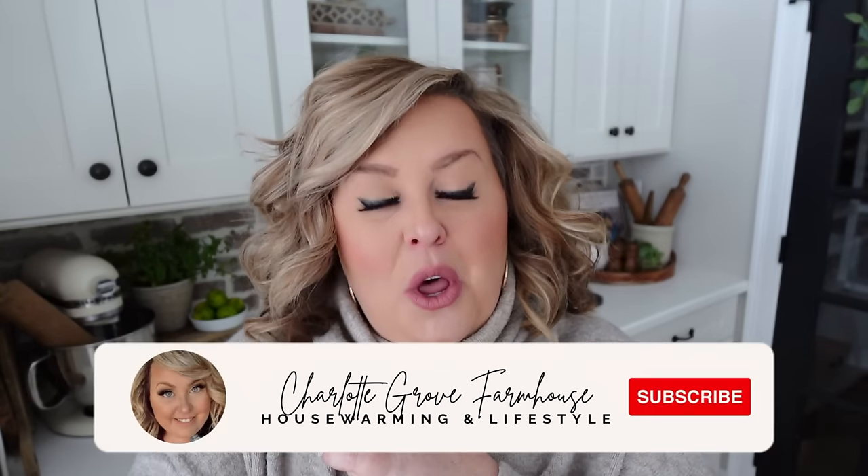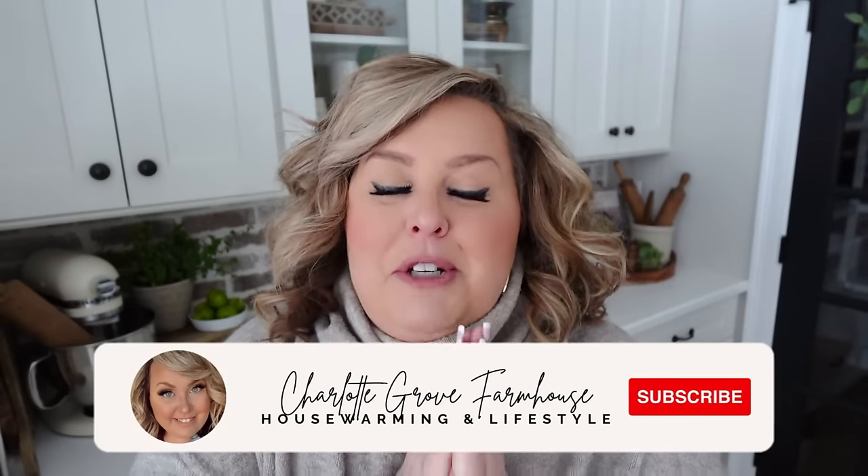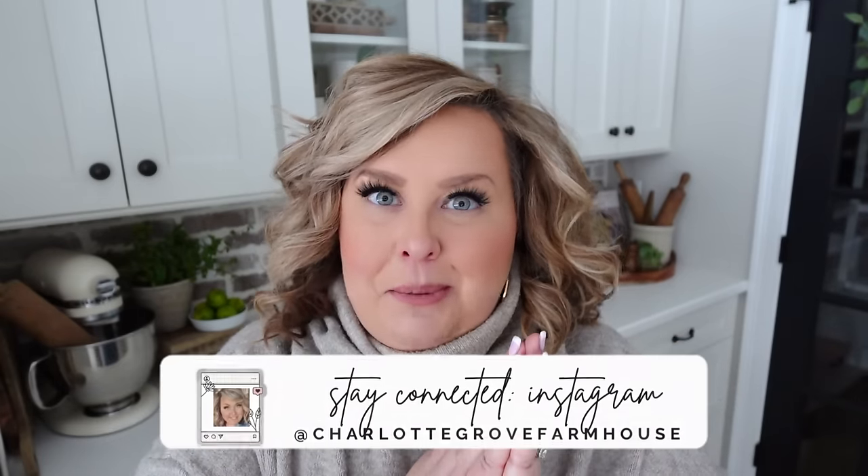Hello my friends and welcome back to my channel, my name is Tiffany and in today's video I'm going to be showing you my favorite Nespresso recipes.